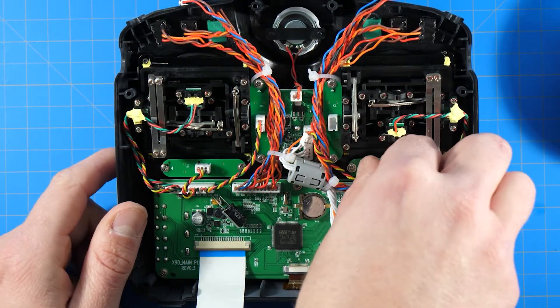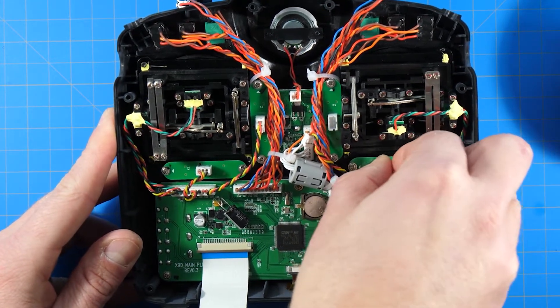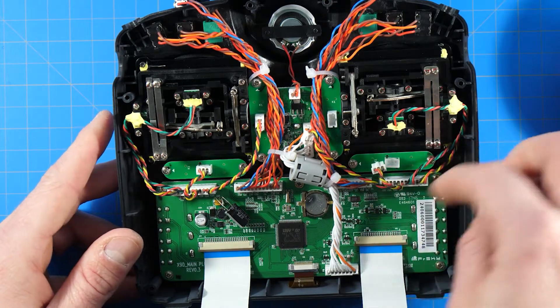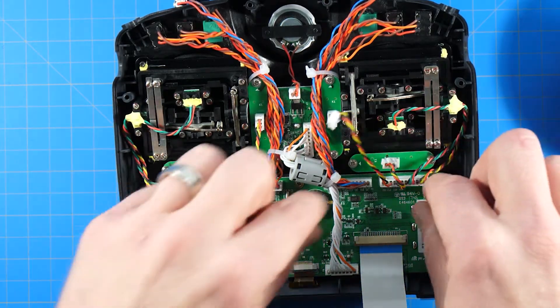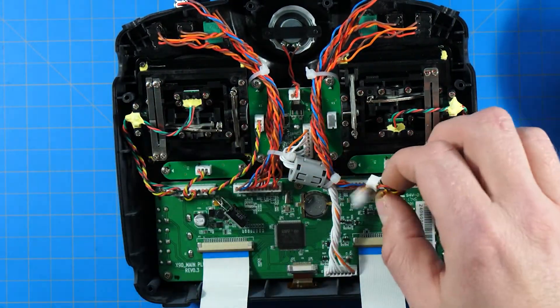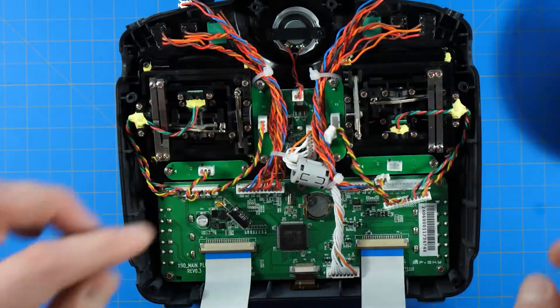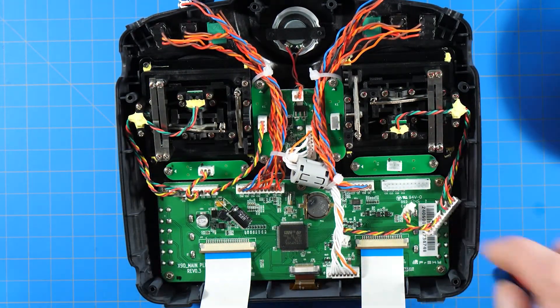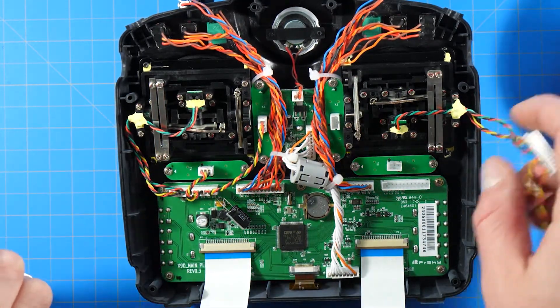If it doesn't want to come out and you have to use something else, get yourself some needle nose pliers or anything you can use to get it out. It's especially important that you get this bottom connector out without pulling any of the wires. There we go — all three are out.